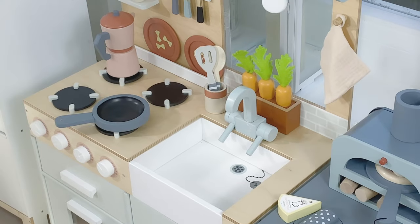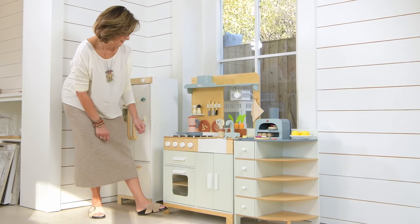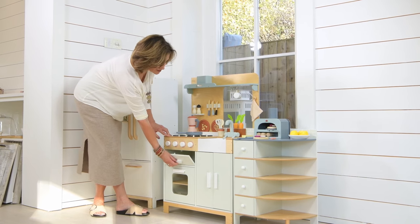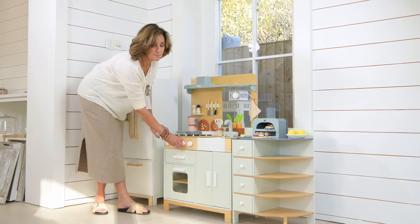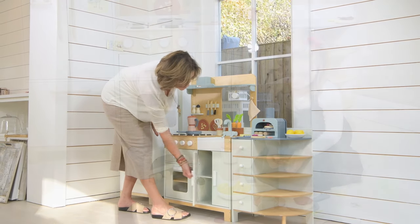We've included two mugs, a pot holder, and then like our other kitchens and cookers we have an oven in there with the clacking buttons, and there's storage under the sink.